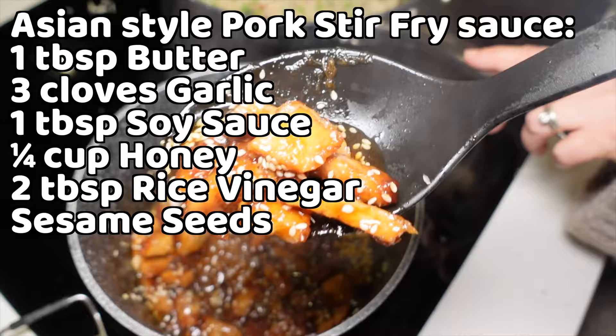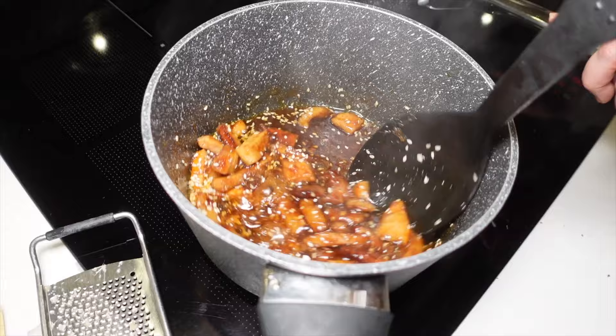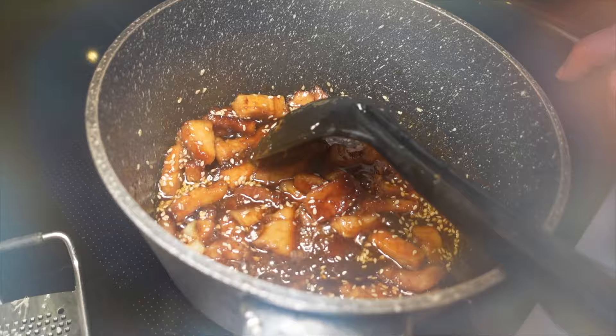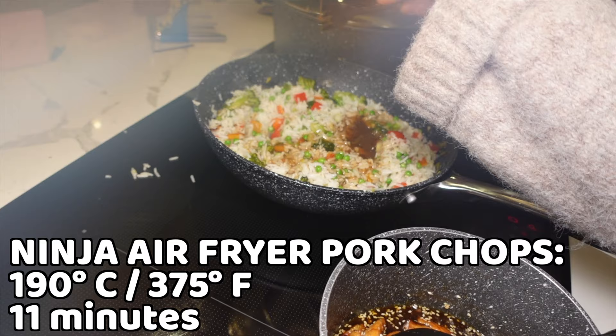For now, tonight, these pork chops look absolutely ready to eat. Don't forget — you don't need to do any of this preparation. You could just bung them in the air fryer and cook them for 11 minutes at 375 degrees Fahrenheit or 190 degrees centigrade.